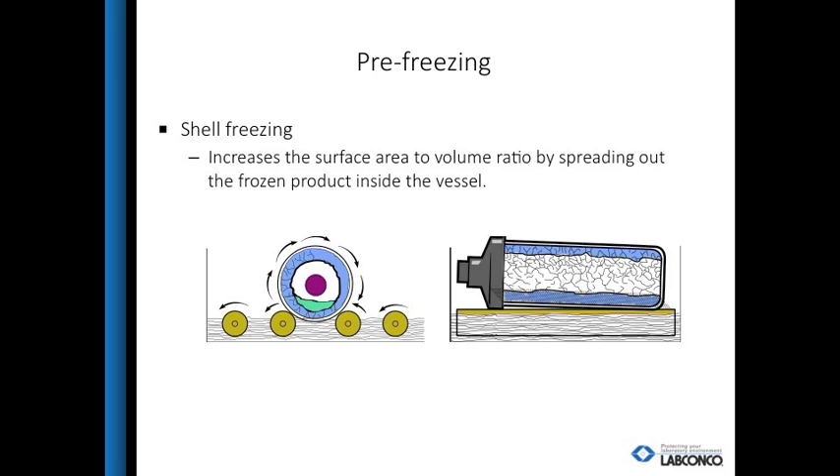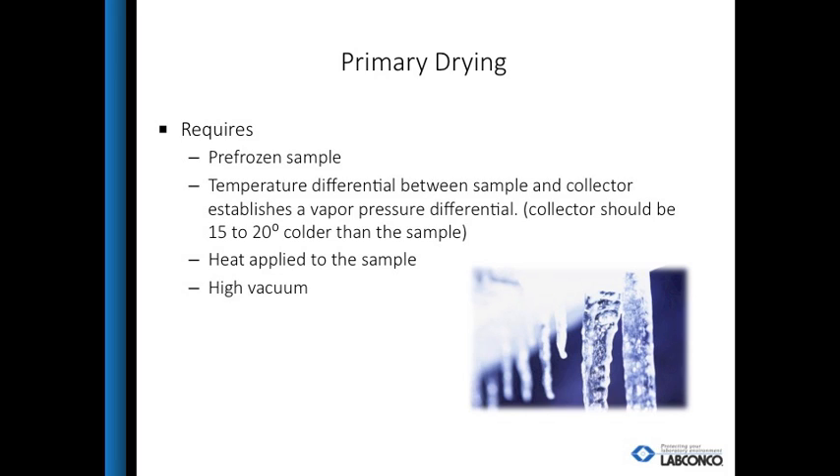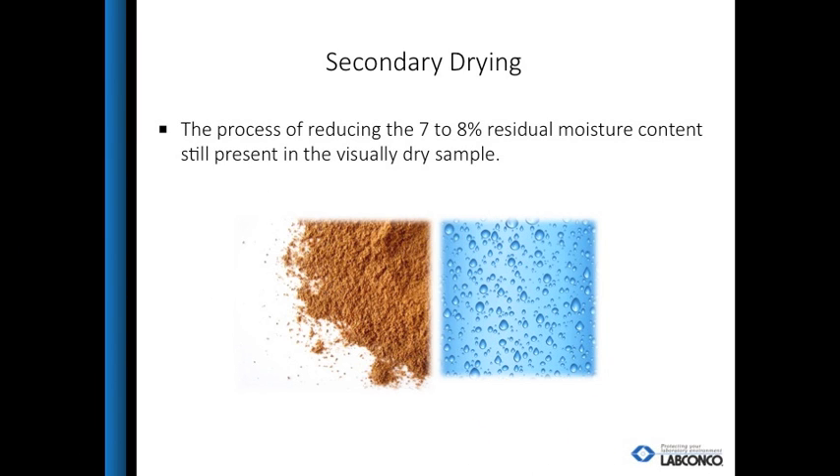Freeze drying on a slant gives greater surface area, allowing freeze drying to happen more quickly. The recommended way to pre-freeze is using a shell freezer, which gives maximum surface area with a thin layer around the flask. After the sample is completely frozen, attach the samples to the freeze dryer for primary drying. During this step, the freeze dryer removes vapors from the solid sample without passing the liquid stage. For proper freeze drying, the collector must be 15 to 20 degrees colder than the sample's eutectic temperature. There must be some heat applied, but not enough to melt the sample, and a deep vacuum is required. When the sample appears dry, additional heat can be added during secondary drying to drive off the residual moisture.